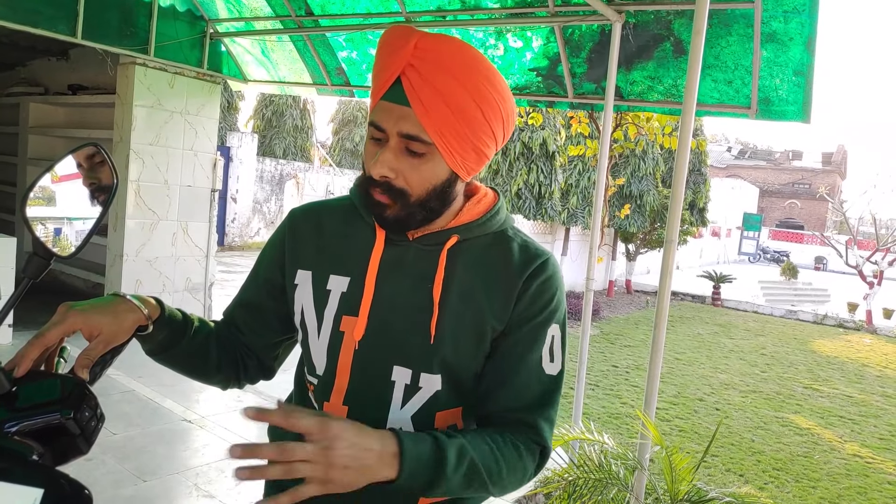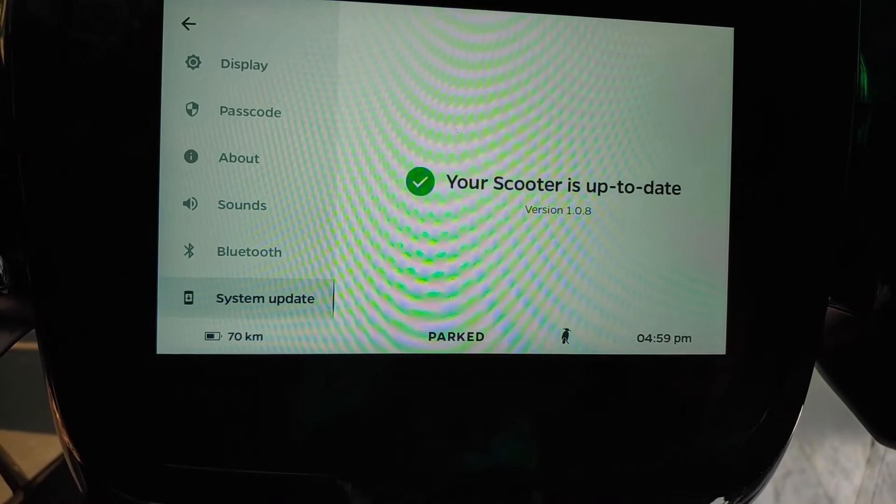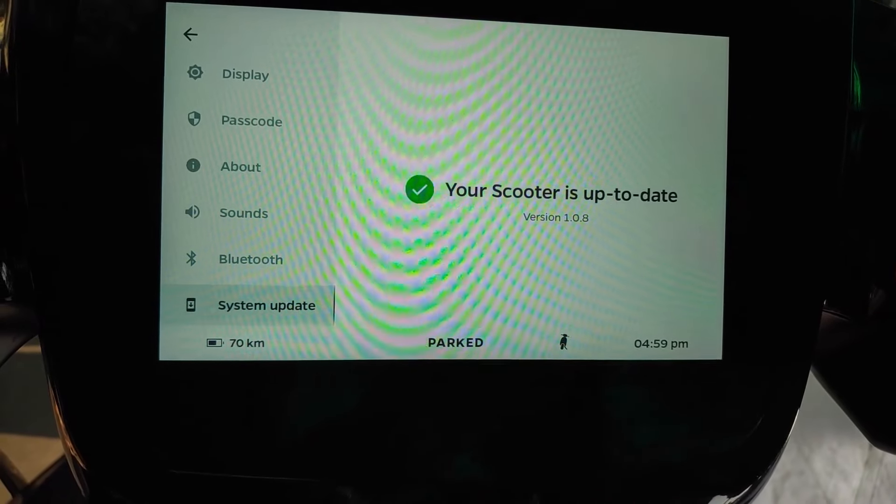The most important thing is that it has 4G connectivity — this scooter is already connected to the internet. So whatever updates come over the air, it will automatically show you and you can update it. You don't need a separate internet connection for the system. Regular updates will come through the system update option automatically.